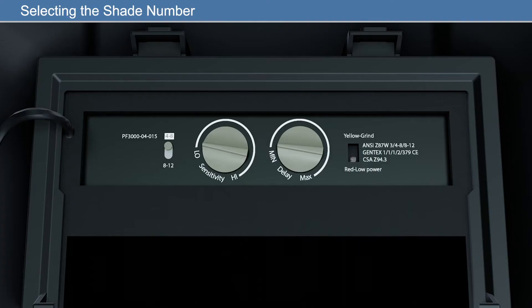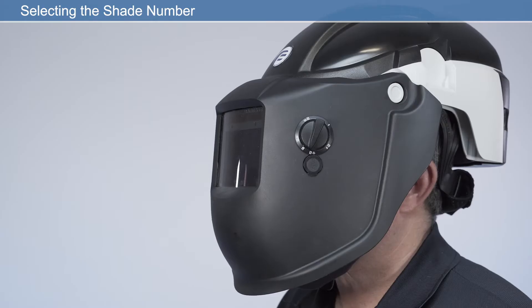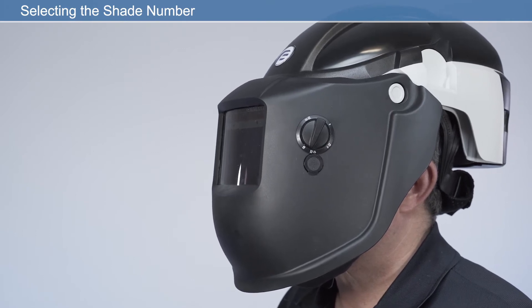There are three adjustment controls inside the helmet on the ADF lens: the shade selector, sensitivity, and delay. The shade selector allows the user to select a shade range of either 4 to 8 or 8 to 12. By adjusting the external shade dial, the shade level can be selected within these ranges.